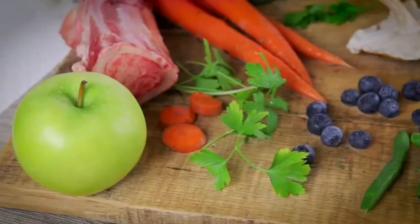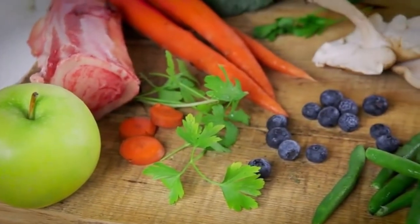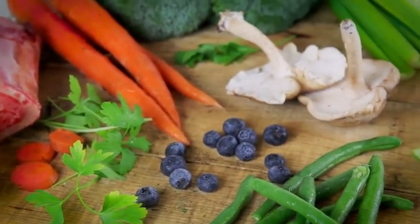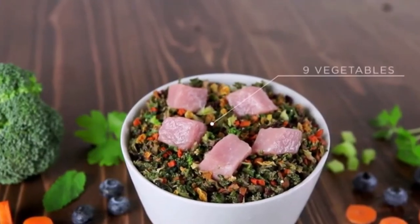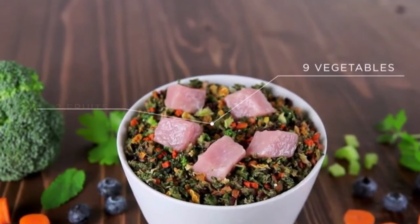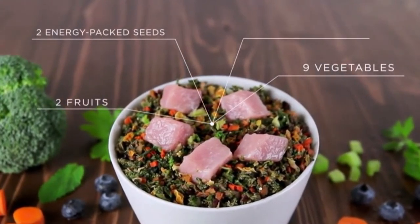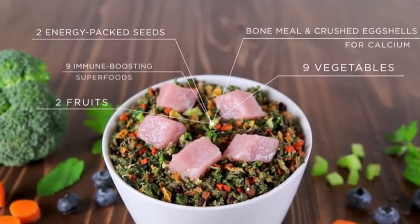The 24 amazing whole foods that make up Raw Vibrance serve as the nutritional foundation of a raw diet. Raw Vibrance includes nine vegetables, two antioxidant-rich fruits, two energy-packed seeds, bone meal and crushed eggshells for calcium, and nine other immune-boosting superfoods.